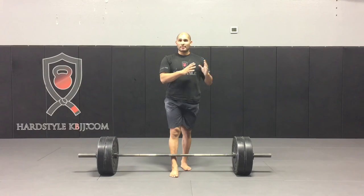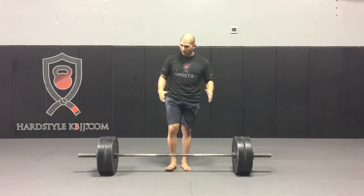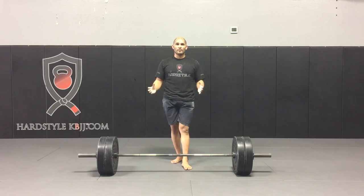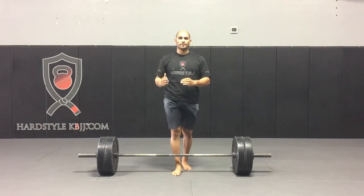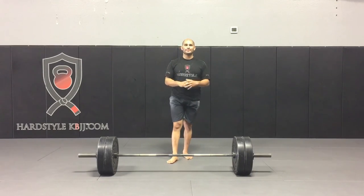I was able to take my deadlift from 405 to 551 in about a year and a half. So practice your skills, practice this wedge. Keep your volume to three to five repetitions, maybe three to five sets. Use that as your assistance exercise if you're new to the deadlift game. Give this a try, let us know how it goes — leave a comment below or hit reply. Bye-bye.